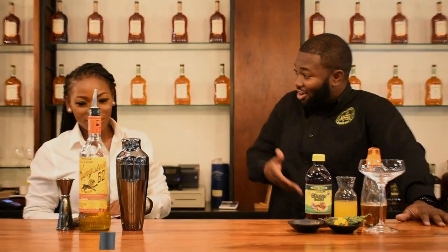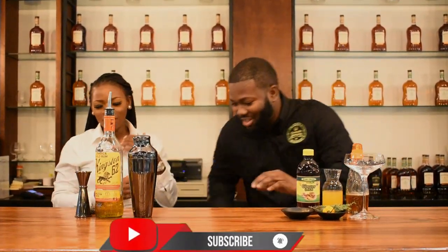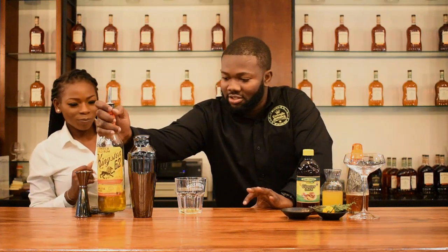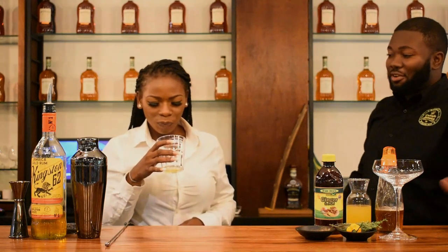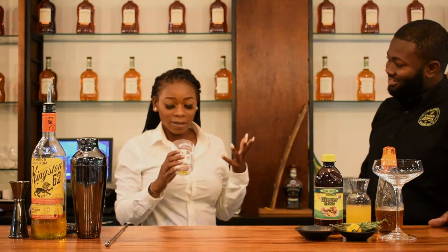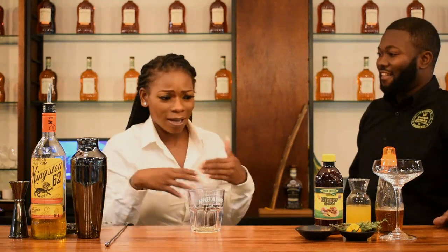If you want to taste it by itself, you can. Let me try it before, and then let me try it with the cocktail after. I'll give you a splash — just tell me how it tastes. It actually does taste like curry goat. I find that really weird. I mean, I want to drink it on the rocks, but let's mix it and see.